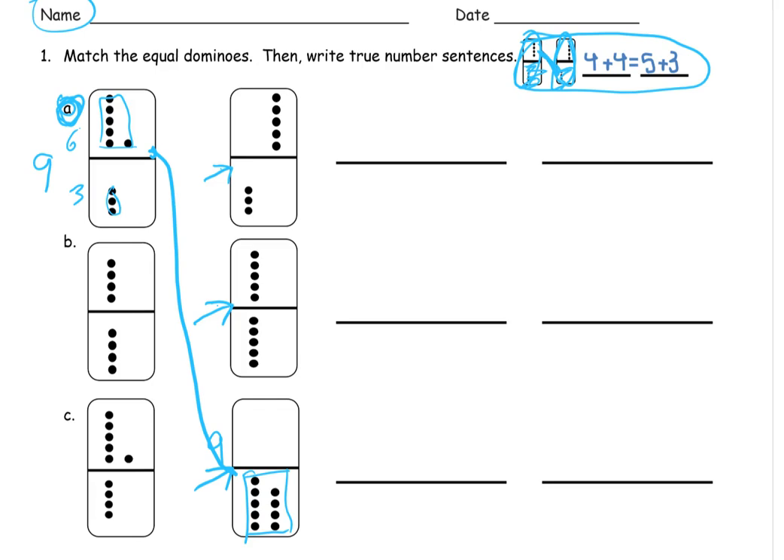Now I'm going to write two equal math expressions, one for each domino. The first one is from Domino A — it's got a six and a three. So I'm going to write six plus three, because that's that domino. And it has nine, so it's going to be equal to the other one, which also has nine. But this one has nine plus zero — nine, because one half has nine and the other half has zero. So six plus three equals nine, and nine plus zero equals nine. They both equal nine, so they're equal.